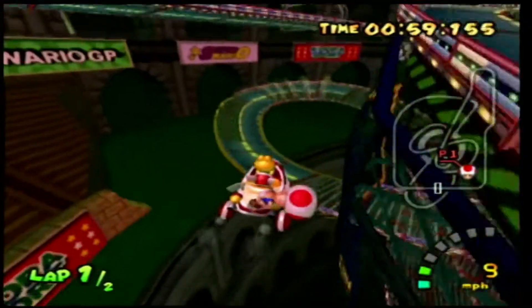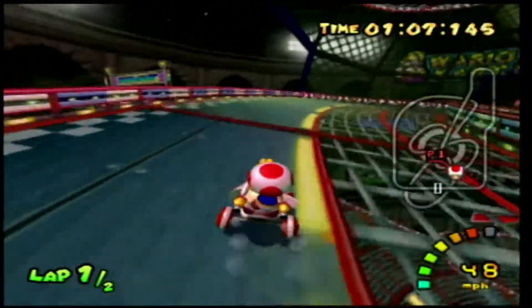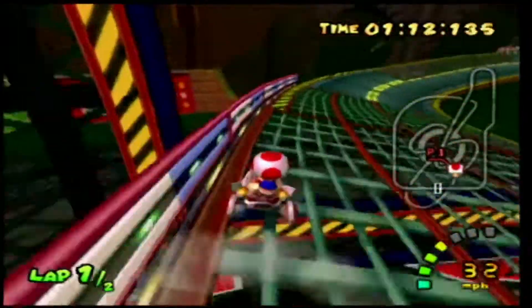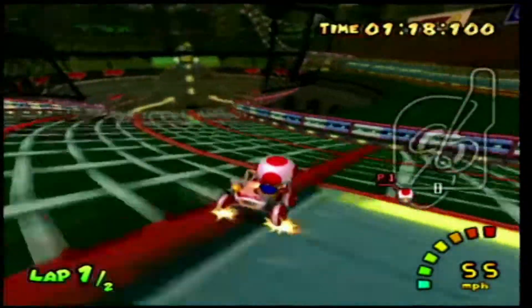I want to talk about something really quick — the projects I'm wanting to do on this channel. Eventually I'd like to record the other Tony Hawk's Pro Skater series, the Underground games, American Wasteland, Project 8 on both PS2 and PS3, and Proving Grounds.